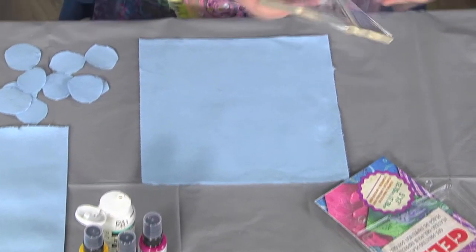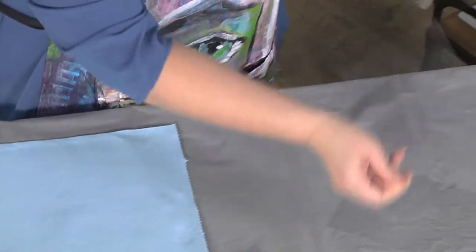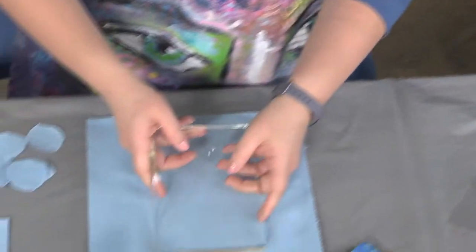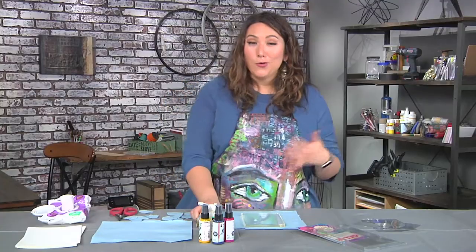You can make this yourself on the stove, or you can buy a pre-made one that lasts forever. The ones that you make on your stove have to be kept in the refrigerator — they last a couple of weeks depending on how gentle or tough you are.